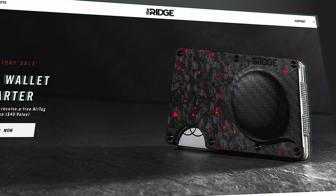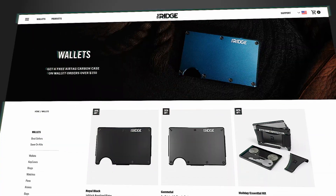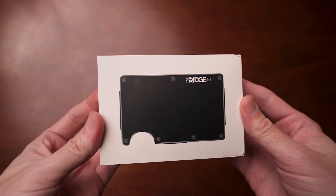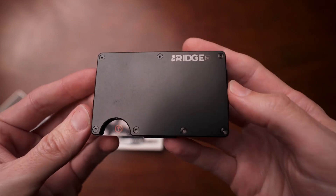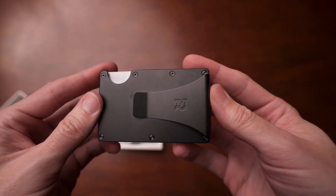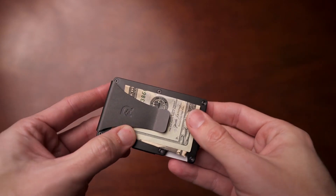Ridge Wallet was started on Kickstarter and has exploded into just a monolith in the wallet space — a huge sensation in the minimalist wallet community. People everywhere are using this wallet and I think for good reason. It's a great wallet. It's a very simple looking wallet made with two slabs of aluminum or titanium. They have carbon fiber and even gold as well. It holds up to 12 cards.